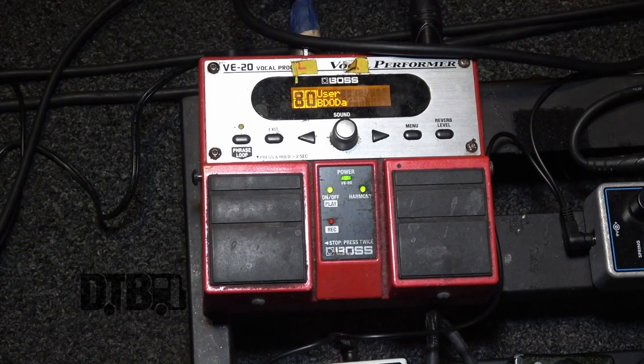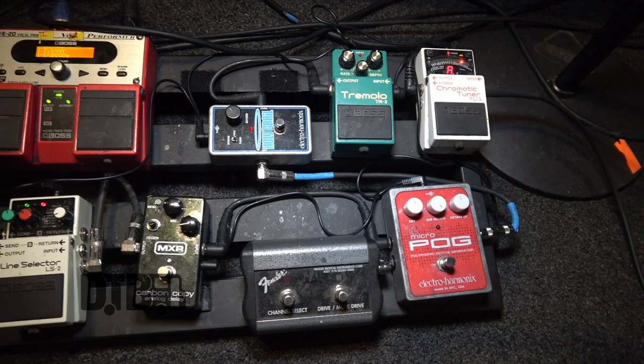This is my vocal effects processor — it cuts effects on and off. The effects I use are a little echo, a little reverb, and then a voice tripler, which basically modulates your voice and makes it sound like there's three of you singing. That's just kind of standard for my vocal effects.